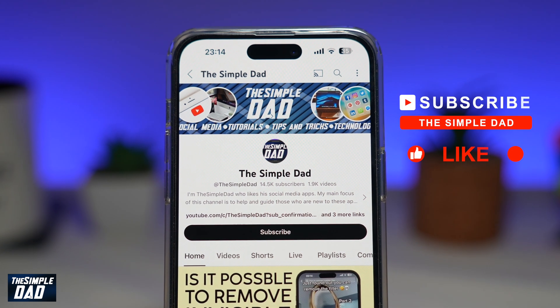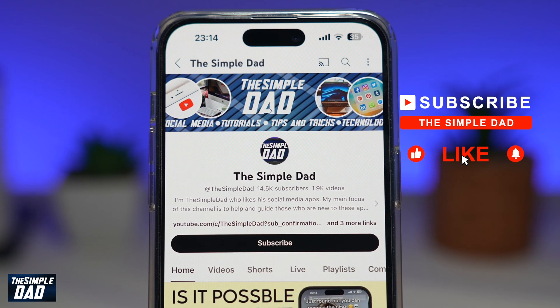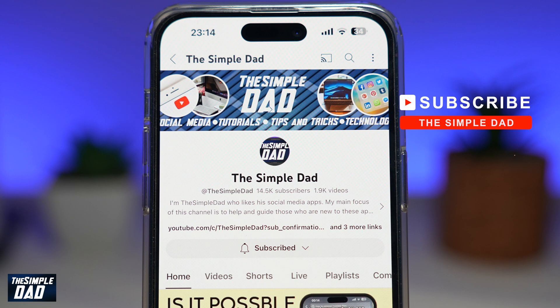If you're new on the channel and you want to find out more about your iPhone, your Android phone, or any other social media apps, don't forget to subscribe to this channel. Hit the like button if you find this video useful. Thank you for watching and see you in the next one.